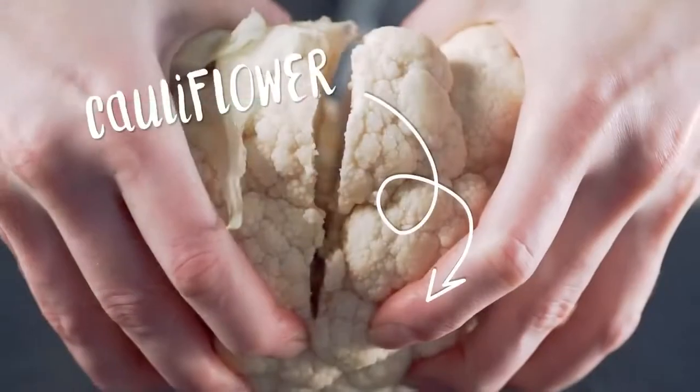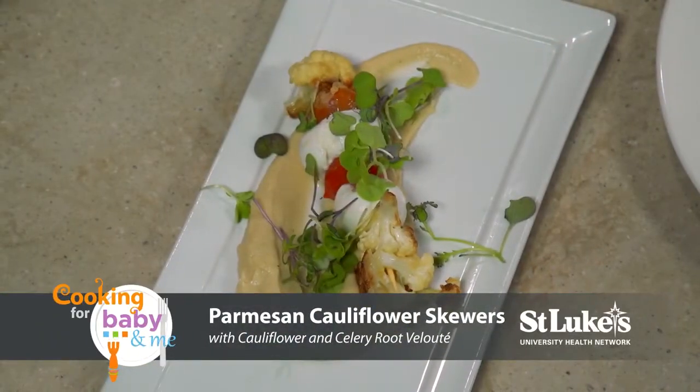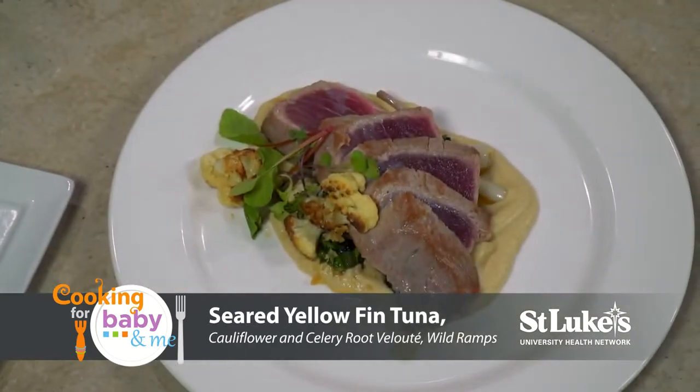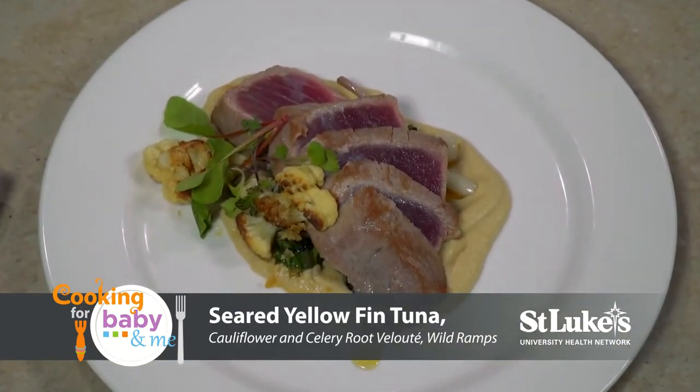Welcome to Cooking for Baby and Me. Today's featured ingredient is cauliflower, and we'll be making Parmesan cauliflower skewers with celery root and cauliflower velouté, seared yellowfin tuna with cauliflower and celery root velouté, wild ramps, and pea tops.